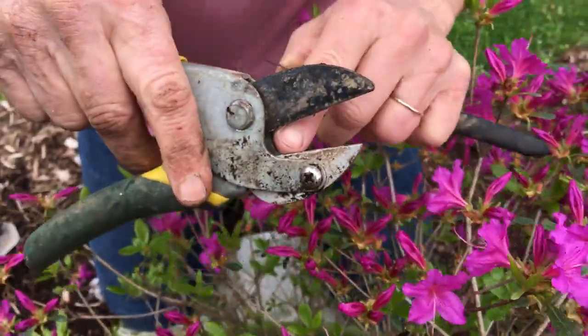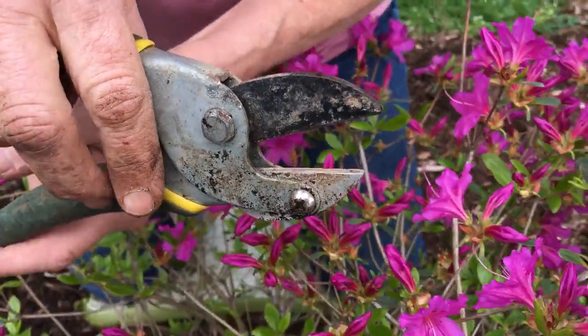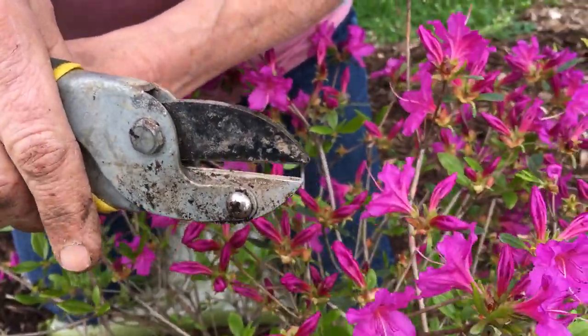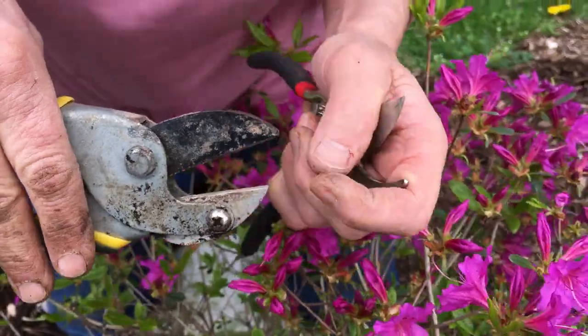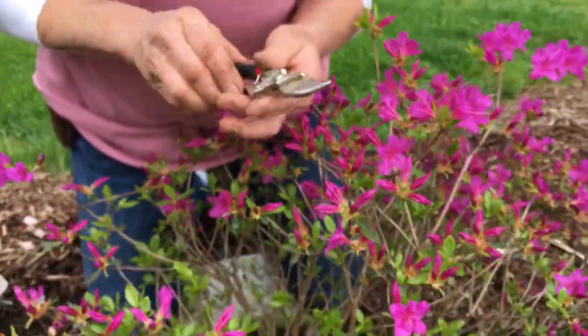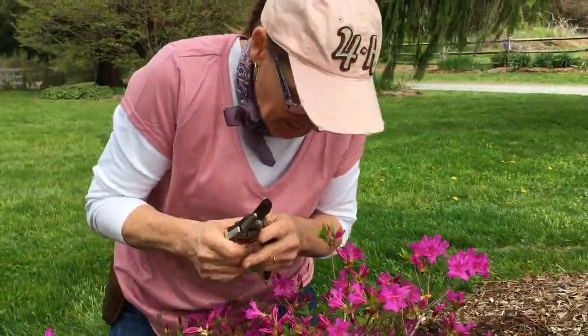Let me show you the other form that I never recommend unless you're cutting firewood — these are the old anvil pruners, which have a flat platform on the bottom. When you use them they crush your stems, so I never use these for pruning purposes on my shrubs. They're just for firewood.